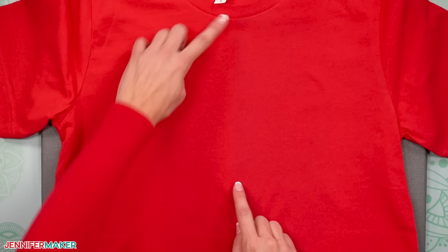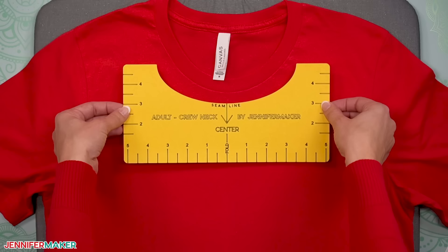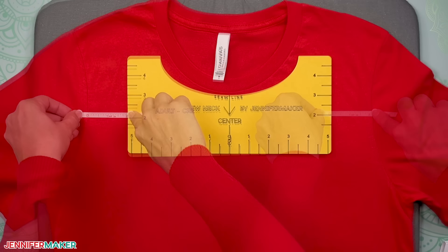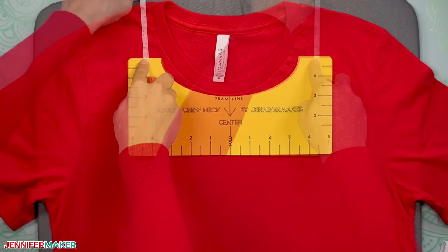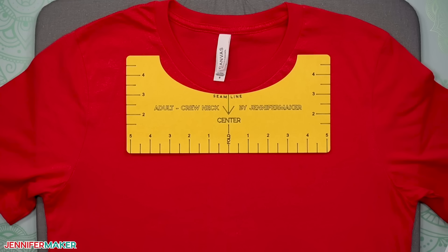Now, when you open your shirt, you'll know exactly where to find the center thanks to that crease you pressed into it. Place your t-shirt ruler up against the collar seam of your t-shirt. You don't want it on the edge of the collar, but rather just below the seam like this. The t-shirt ruler helps you find just the right spot for your design. If we measure with a tape measure, you'll see that it's exactly in the center of the shirt. Don't worry if the curve of your t-shirt ruler does not exactly match the curve of your seam — there may be a little extra space on the sides. So long as it's centered, it does not matter.